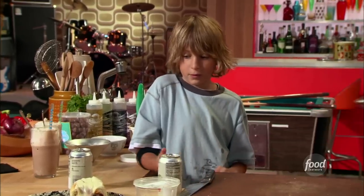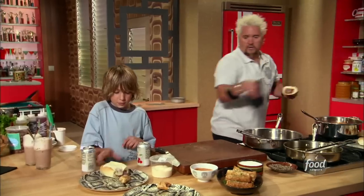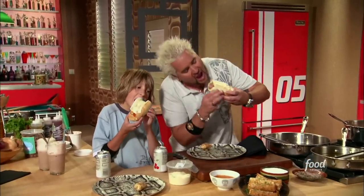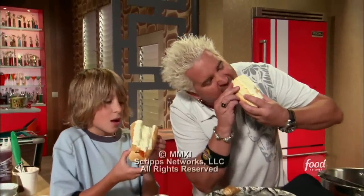Can you get a bite on that? Bite it on the bottom, not where the cheese is, like this. That's fantastic!